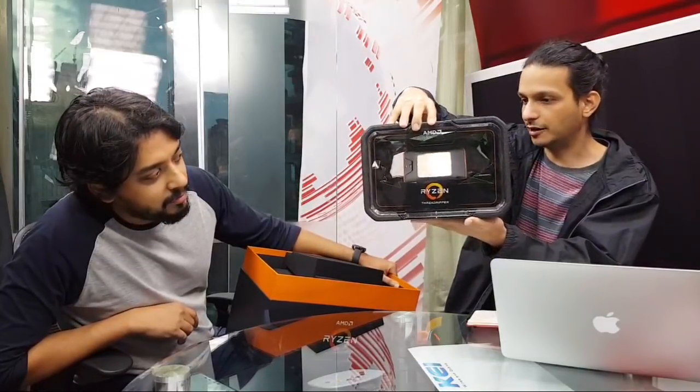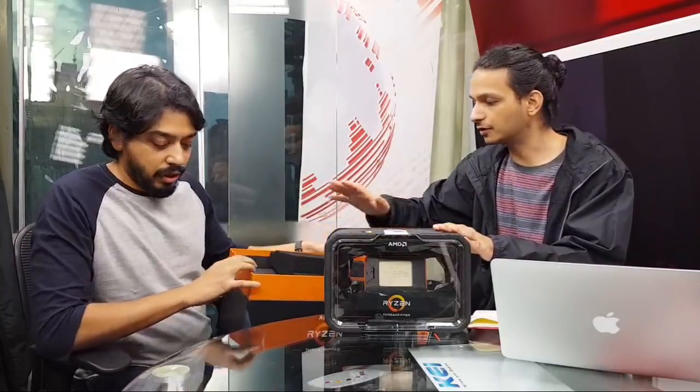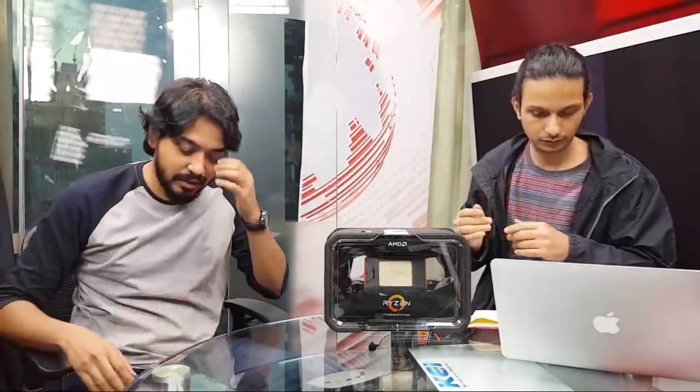The CPU is mounted right there in the center, pride of place. We'll take a closer look in a bit. Meanwhile, we have a question coming in — Zeeshan is asking the obvious one: how much does this beauty cost? Should we say that right now? I think we should.